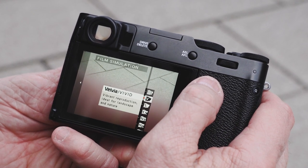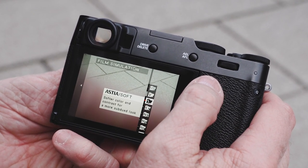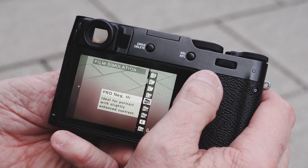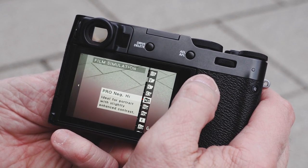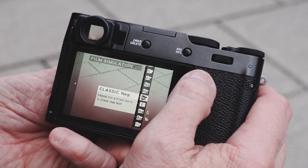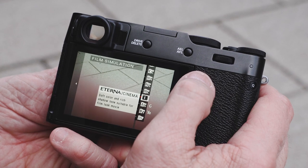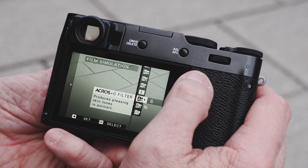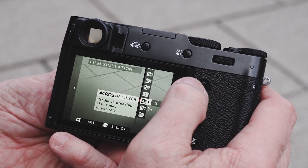Film simulation — we all know that Fuji makes good film simulations. I have it set for Velvia, and you have Astia, Classic Chrome, which is just gorgeous to work with, Pro Negative Hi, Pro Negative Standard, Classic Negative, and Eterna.